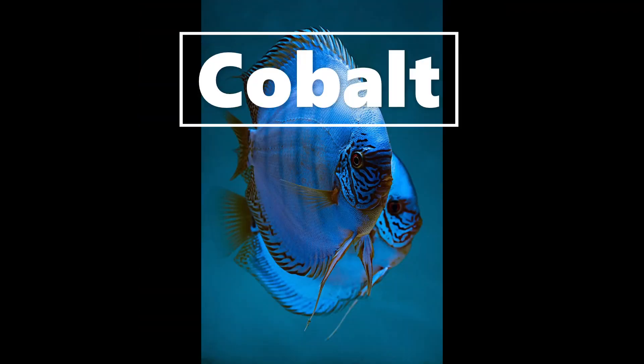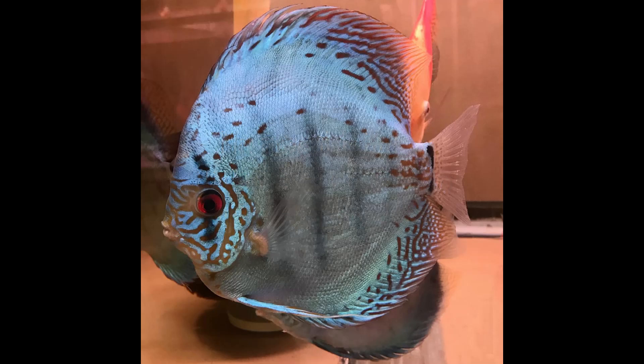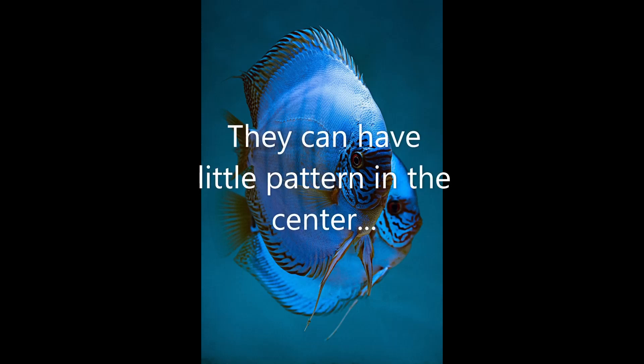Cobalts — a deep cobalt color blue, very dark color. They have markings in their face and also in the fins. Please note the bars are spacious — it's not like snakeskin with a few bars; it's spacious bars in between. Cobalts also have a significant black stripe going through the eye. Often the pattern can repeat throughout the body and can stretch right through the middle of the body as well.